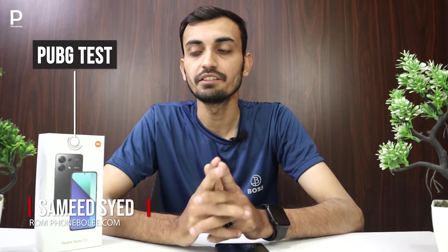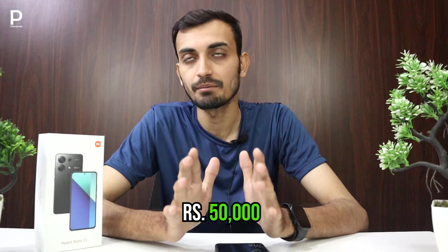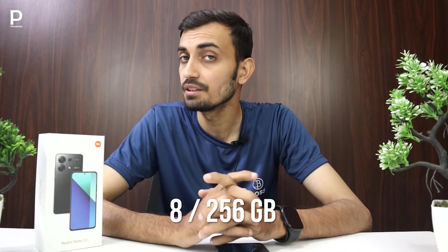Assalamualaikum guys, this is Samir Sayyad from PhoneBury.com. Today I am going to take a test of Redmi Note 13. This phone is only at a $49-$50,000 price tag. It has a Snapdragon 685 processor and an 8/256GB variant.